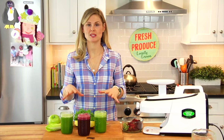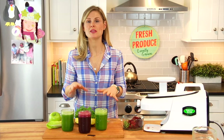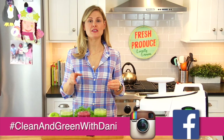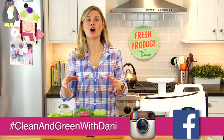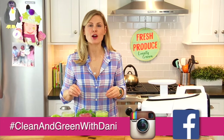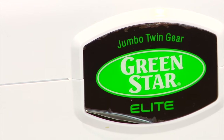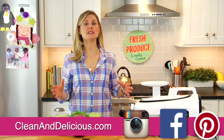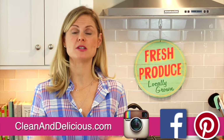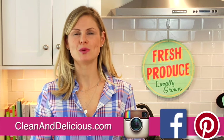Those are the three green juices I've been really into lately. I want to hear from you — what is your go-to green juice combination, and which of these three do you think you might try first? Remember, I'd love it if you could snap a picture of your creations and share them on Instagram and Facebook with the hashtag Clean and Green with Dani so we can all stay connected and support each other. If anyone's interested in purchasing a juicer, I absolutely love my Green Star Elite juicer — I'll leave a link below. To print any of my recipes, head over to cleananddelicious.com and subscribe to my newsletter to hear about all the updates. Thanks so much for watching — I'm Dani Spies and I'll see you next time with some more clean and deliciousness!